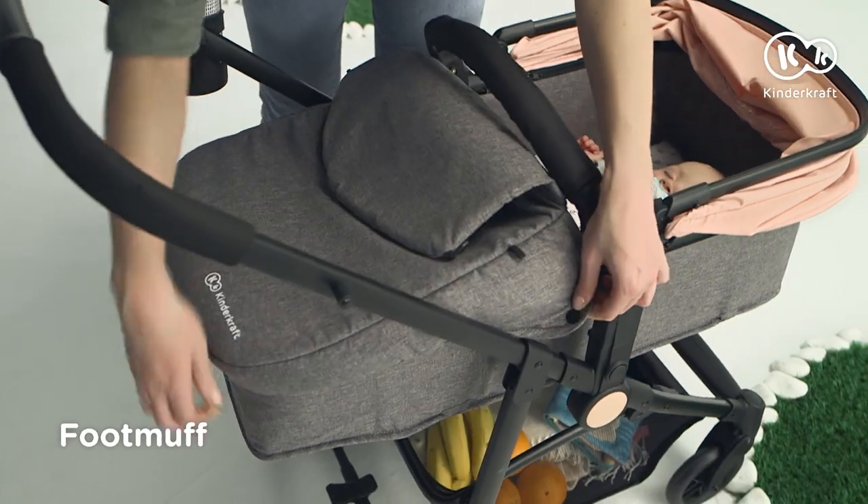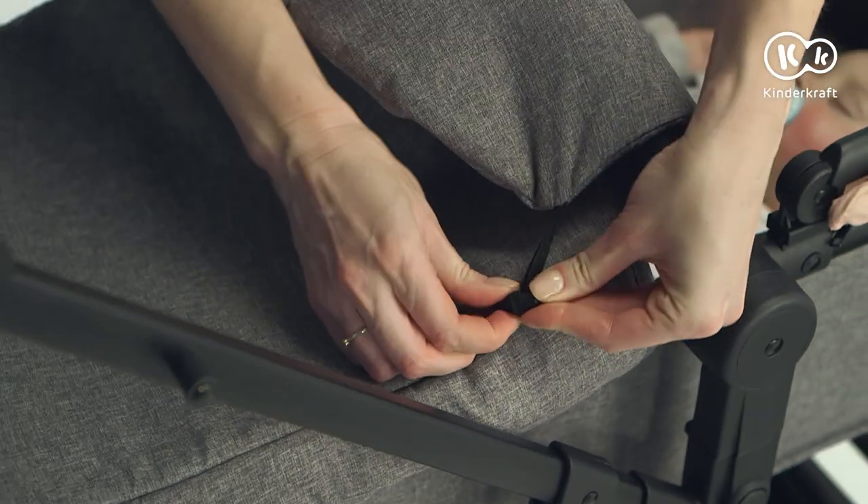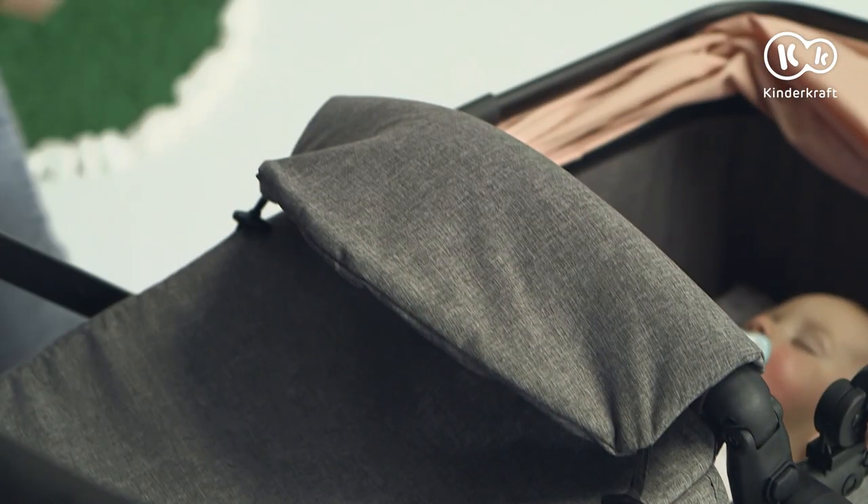And we are not afraid of the cold, because the foot muff can be fastened in two ways — around the handle, or at the canopy.